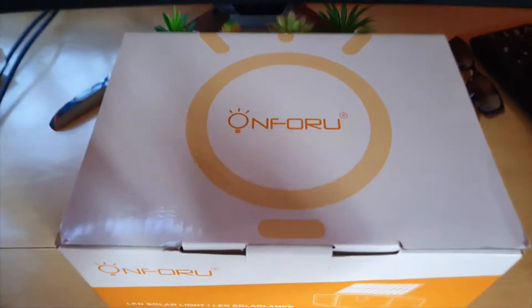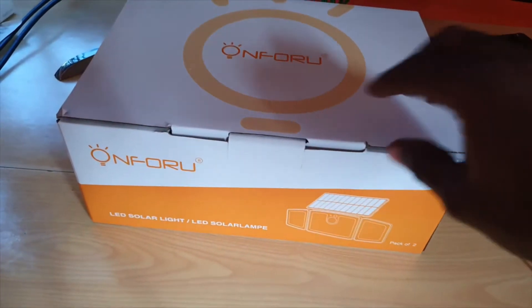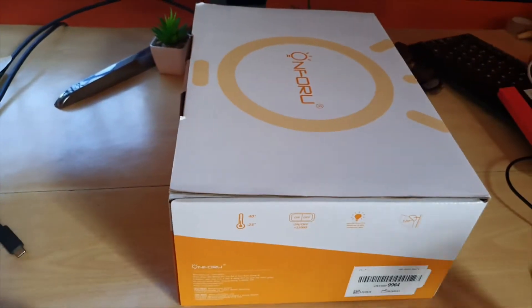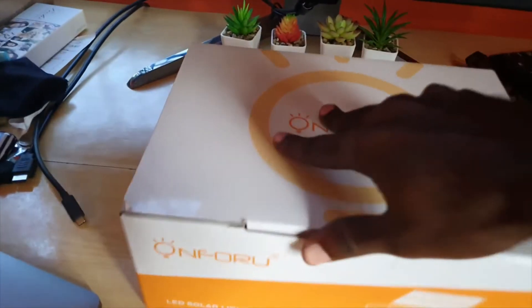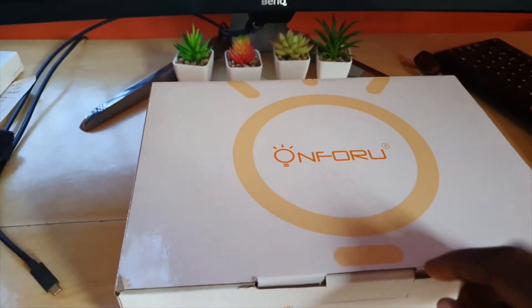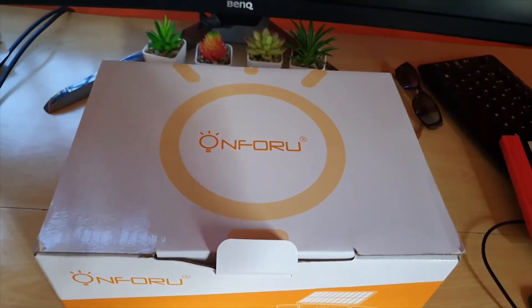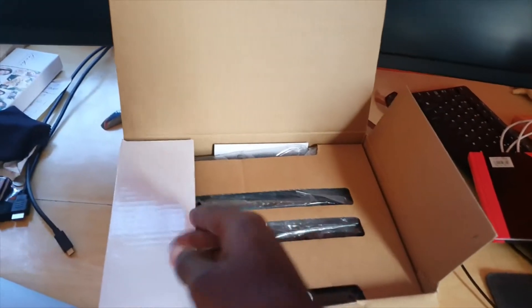Let's check out the box. We have the OnForYou logo on the front, and you can see a preview of the product — it's an LED solar light. The package shows some information, and since these are solar they have to be charged before use. The box opens with a pull tab here, so I'm going to pull this out to open it up.